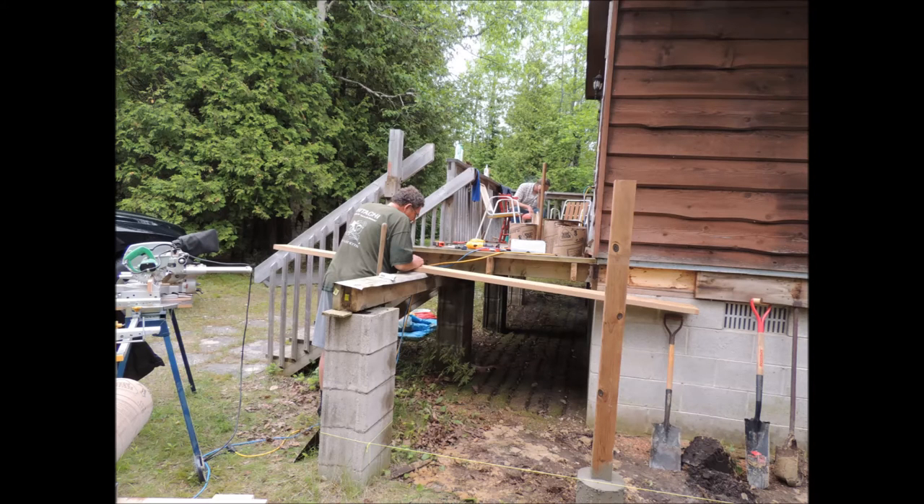A number of years ago I replaced the side deck here. You'll notice I've got flashing over top of the main beam. Anytime you laminate a beam together there's a good chance of water getting trapped between the lamination and it'll rot out the beam prematurely. So this method works, but now with the new deck I've devised a different method.